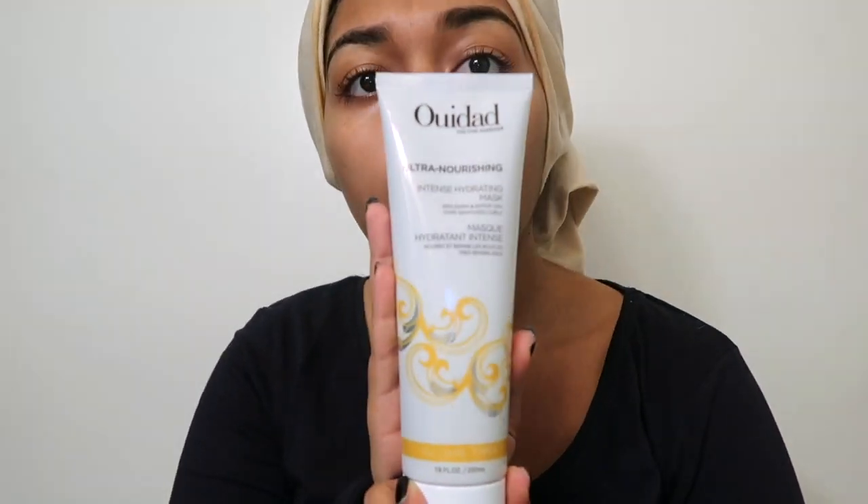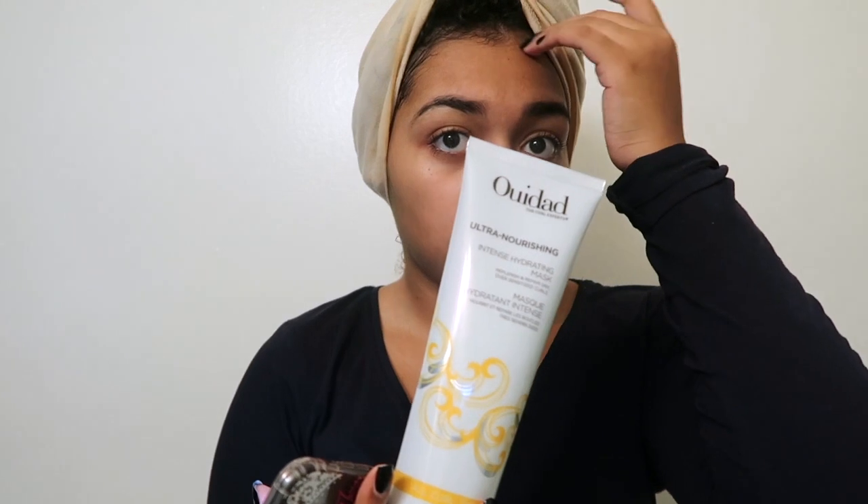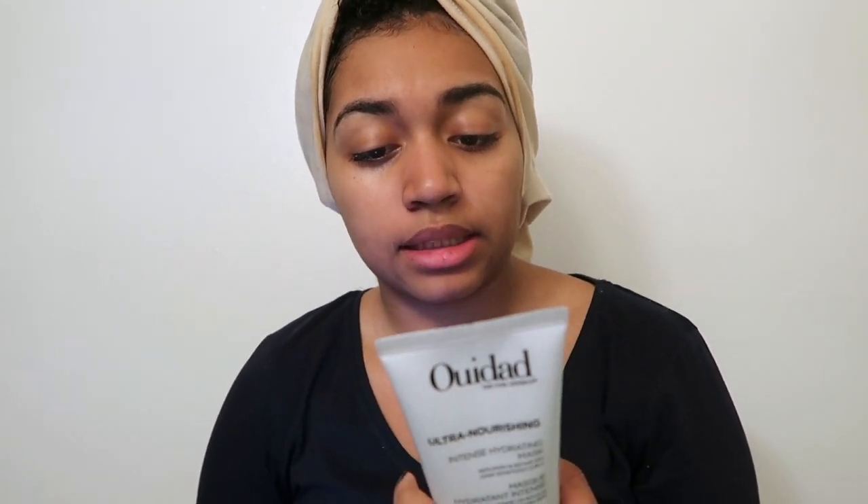I'm going to start off by reviewing the Wedad Ultra Nourishing Intense Hydrating Mask. I got it for $20.80 from the Ulta Black Friday sale — the original price is $32. The product says it is supposed to restore essential moisture to dry, damaged, or over-processed curls. Their unique combination of reparative proteins and a rich blend of natural oils allows for maximum moisture replenishment and instant detangling.